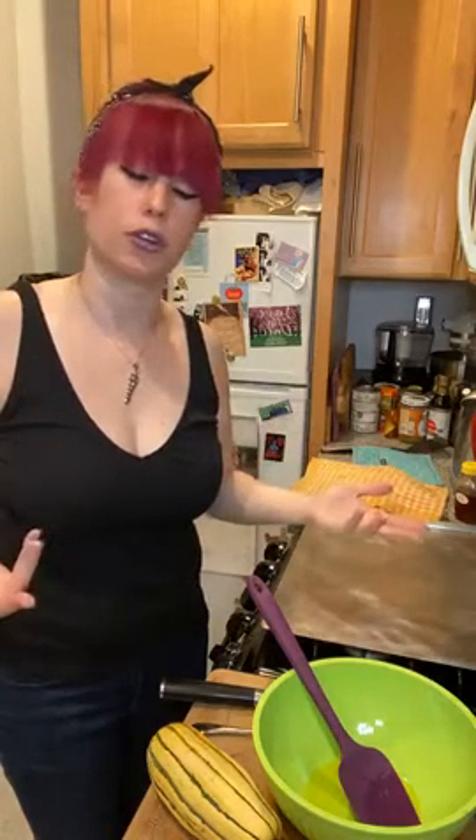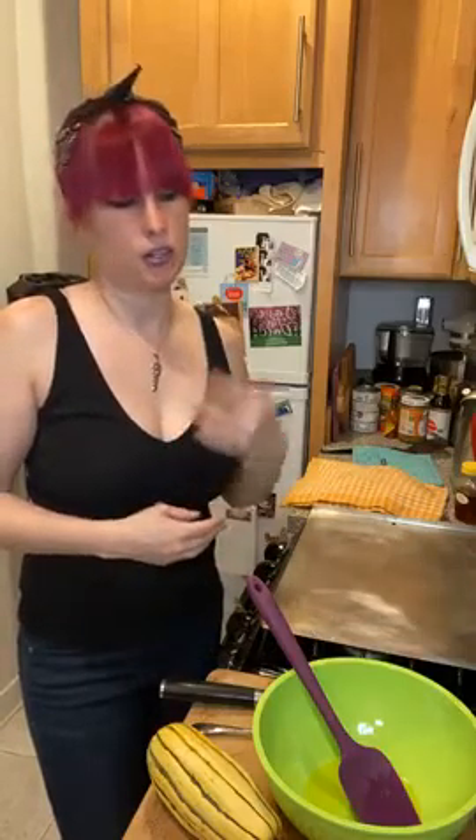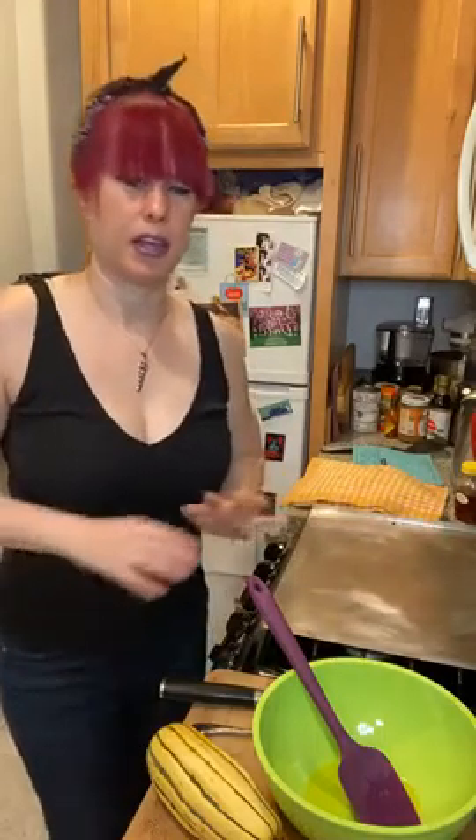Hello everybody, welcome to Cooking 101. I'm Jen, I'm a dietitian — not a professional chef — but a big part of my job is helping people navigate what to cook for themselves, especially when people are stuck in a rut making the same things. I help people improve the health and content of what they're doing, or if they say 'I don't know what to cook anymore,' I step in. So cooking and teaching people how to cook healthy is a big part of my job.